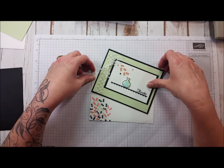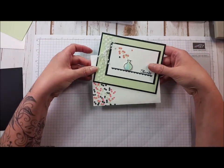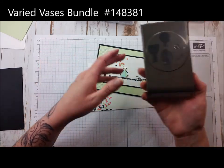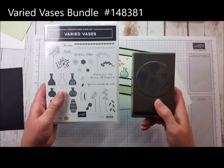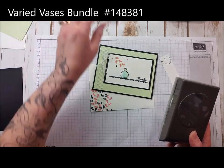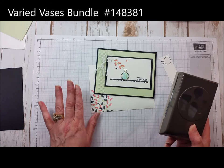Hello and welcome to stampingcatcrew.com. Today we're going to make this Varied Vases card. It actually has a coordinating bundle punch. This is the stamp set and this is the bundled punch that comes with it, and everything's pretty straightforward.